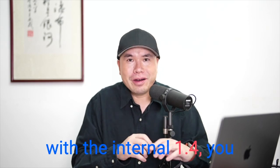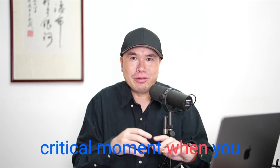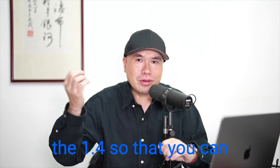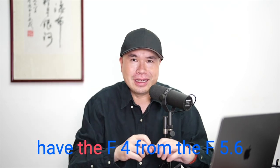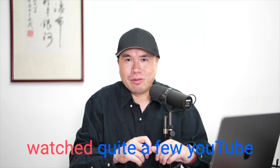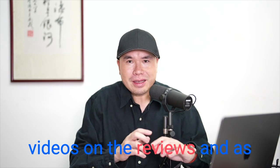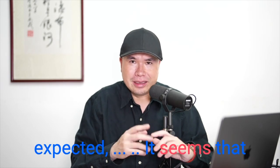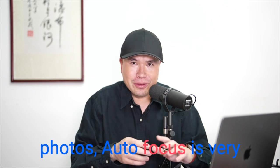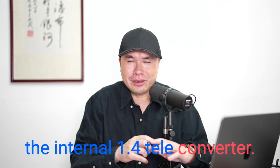With the internal 1.4, you no longer need to switch the teleconverter in the critical moment when you want a longer reach, or when the light is lower and you want to remove the 1.4 to get F4 instead of F5.6. In the last few days I've watched quite a few YouTube reviews, and as expected, the lens produces super sharp photos, the autofocus is very fast, and everybody loves the internal 1.4 teleconverter.